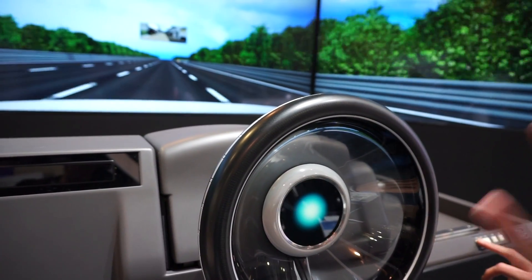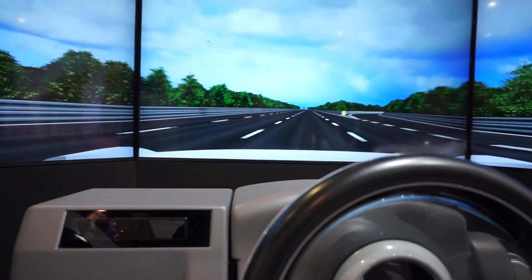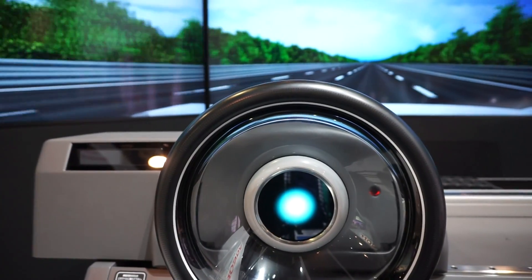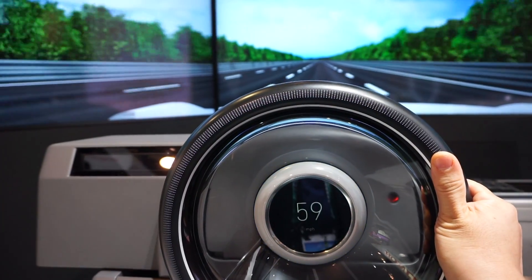Okay, that's the automatic driving. But if you wanted to drive yourself, then all you have to do is grab the steering wheel, and now you're already driving.